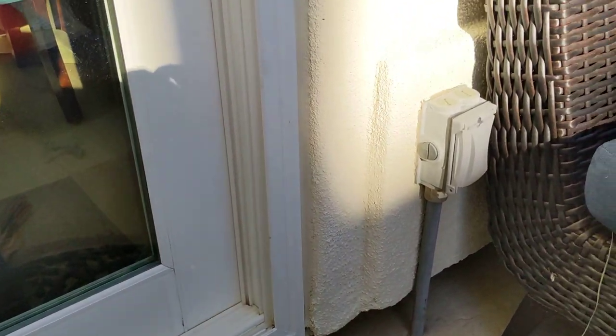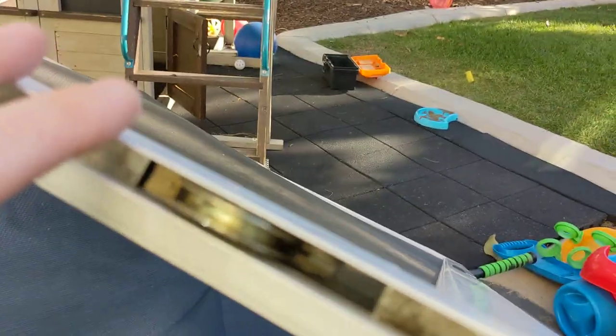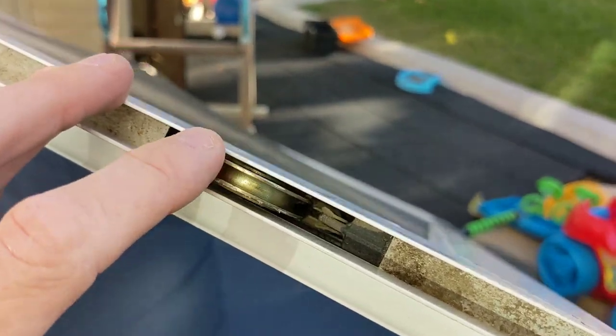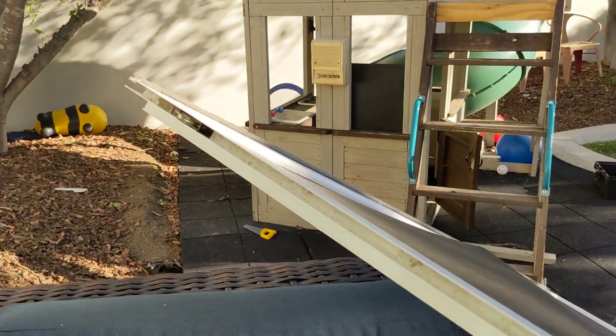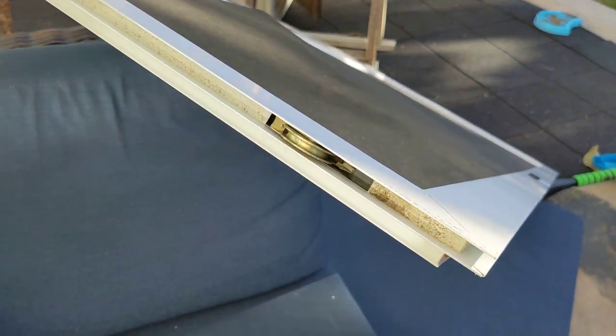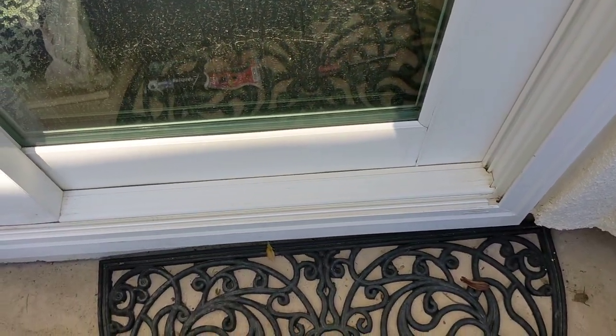One other tip on these screen doors: you might want to get some tri-flow oil. I like that more so than WD-40 — just get some fresh oil on these. That's going to coat it and make it a little easier to spin as well. You can clean those up, but I opted not to. Super easy, super inexpensive, and now we've got a slider that works.